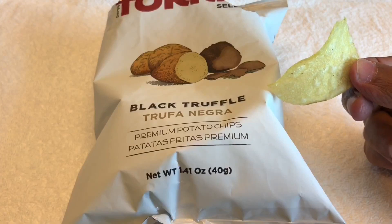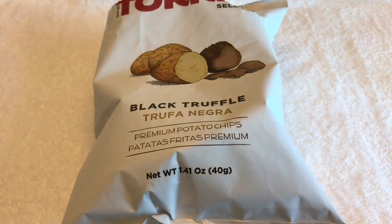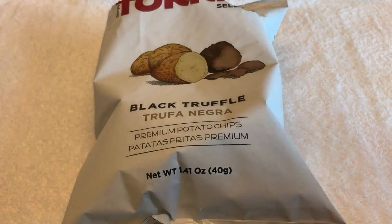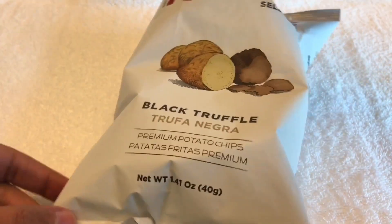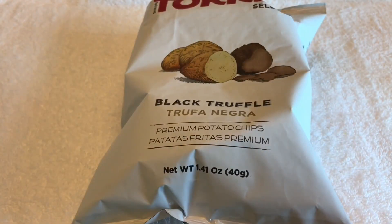So let's taste it. That's how it looks — you can already smell the truffle. Quite oily and amazing truffle flavor. It's crunchy and quite delicious — you will really love this if you like black truffles. Such an earthy-tasting potato chip. Quite nice. Check it out.